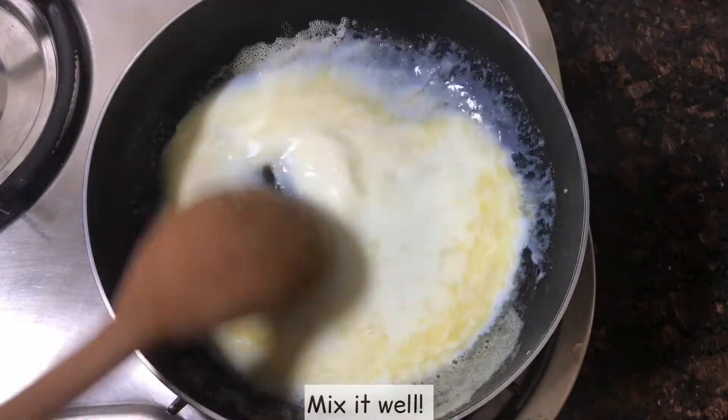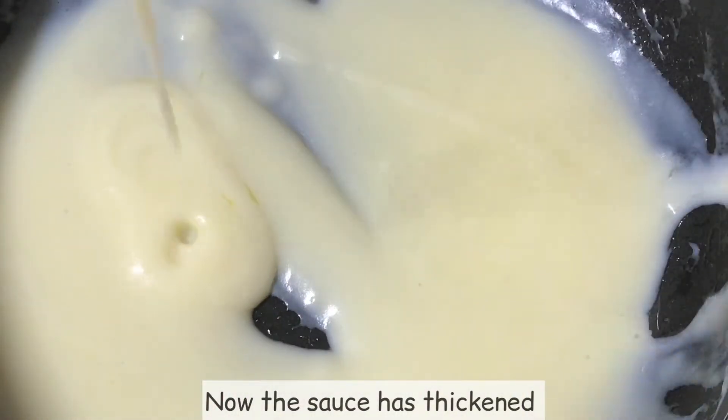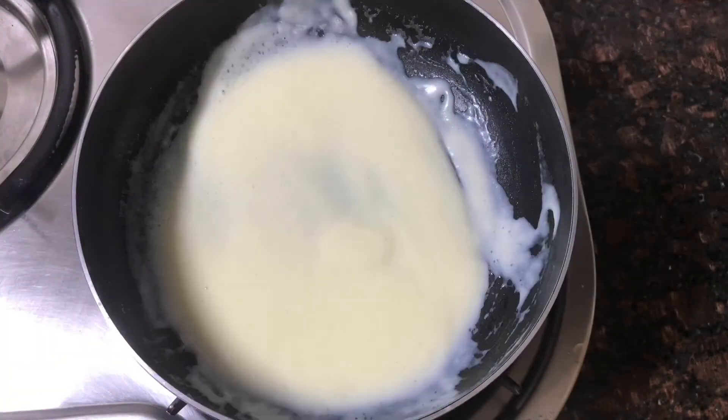Mix it well. The white sauce is very thick. Add 1/4 tsp of sugar and 1 tsp of butter.